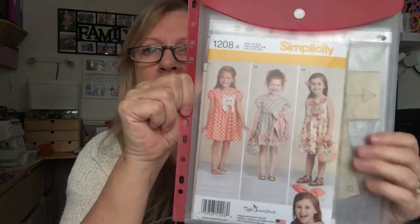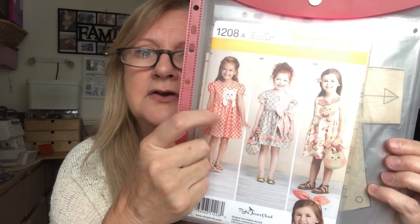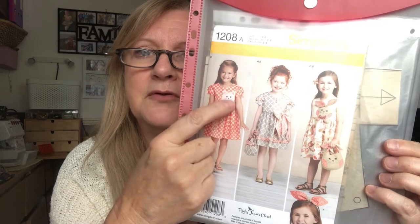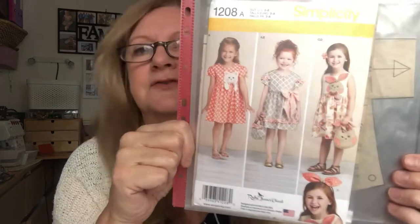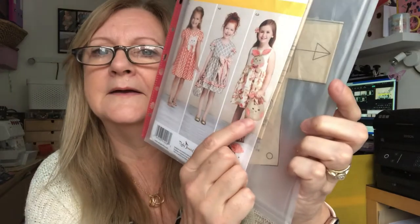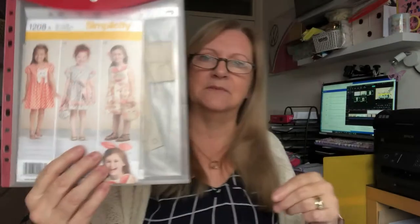I'll show you the dress I've made for Elle now. This was a Simplicity pattern 1208A — I just made the standard dress, no sleeves, and I didn't bother putting the appliqué on. I also made a little bag which I patchworked with some bits and pieces.